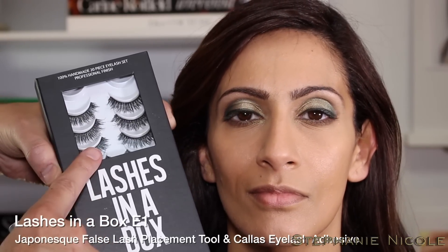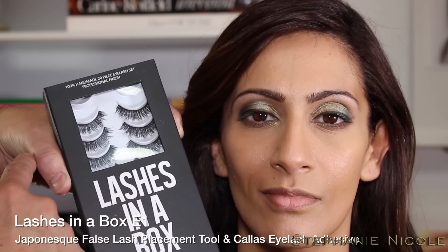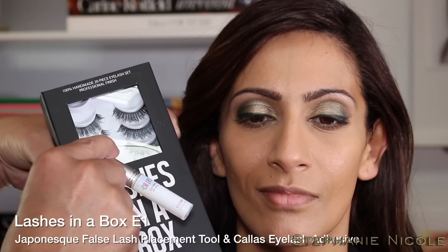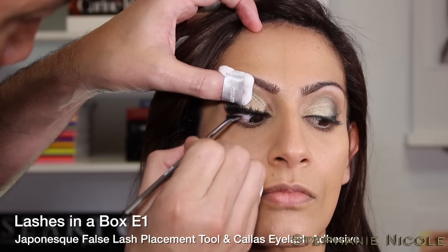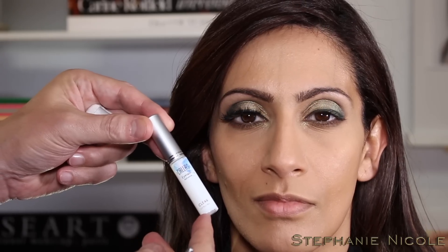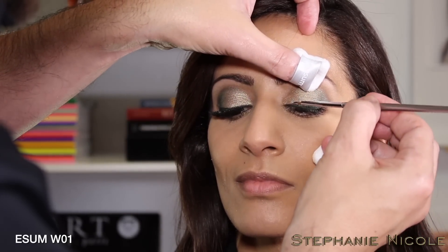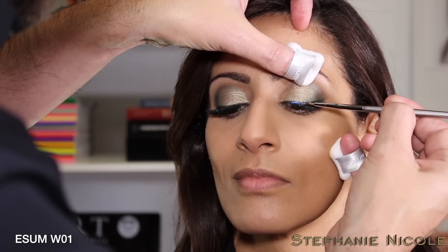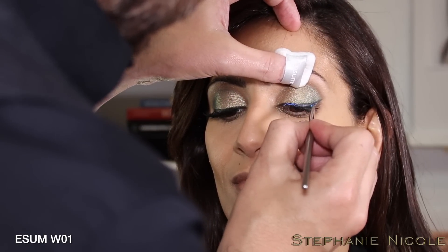Moving on to lashes — using Lashes in a Box style E1. These are three lashes hand-tied together into one full strip for a wispy effect, applied with Callas Lash Adhesive. You can apply the glue directly to your lash, or use the W01 brush to apply it as if it were liquid liner. What I love about this adhesive is it starts opalescent and darkens to a dark blue — that's when it's time to apply the lash, as it has the perfect amount of tack.